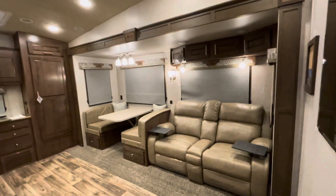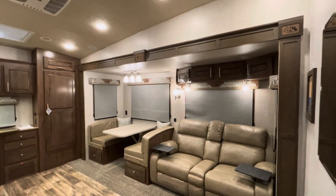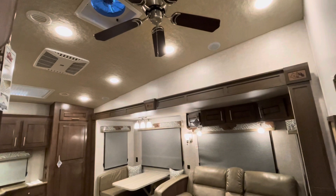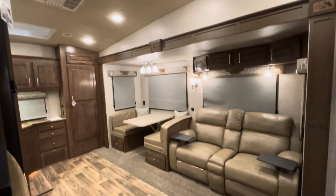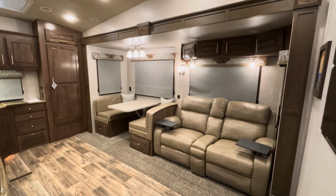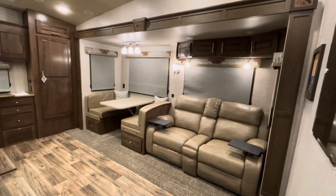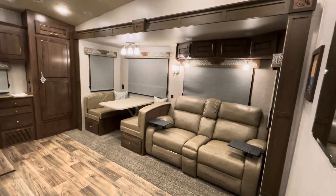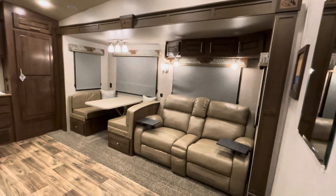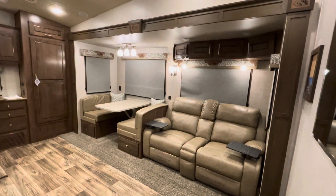Something really notable between Northwood's dual-pane frameless windows, their ozite on the ceiling — which is a fabric-lined, noise-dampening ceiling — and the foam block insulation, you can noticeably tell, being next to an interstate, that a Northwood trailer is a lot quieter on the inside than your average RV. With that, you're also going to see cooler temperatures from the heavier insulation. On our lot on a hot summer day, an Arctic Fox, Nash, Fox Mountain, or Desert Fox will be at least 10 degrees cooler than a standard trailer — pretty amazing.